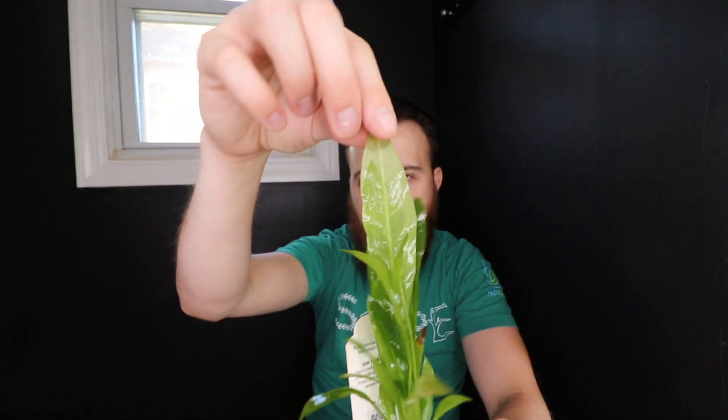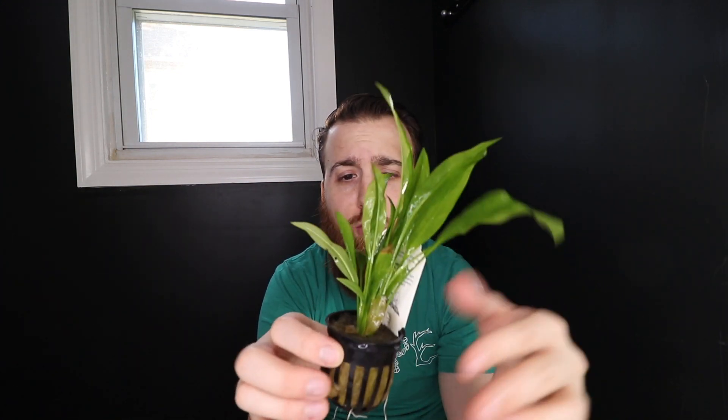So this is Amazon sword here. You'll notice it's very plain — just green leaves, nothing out of the ordinary. But it is a very beginner-friendly, easy plant to grow.